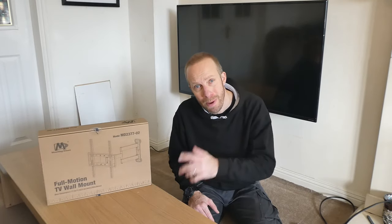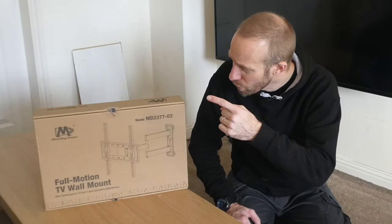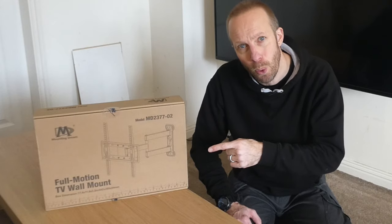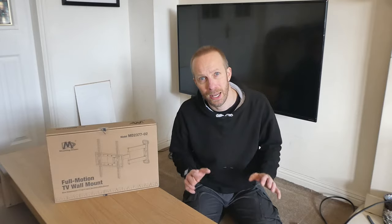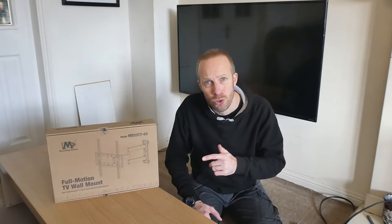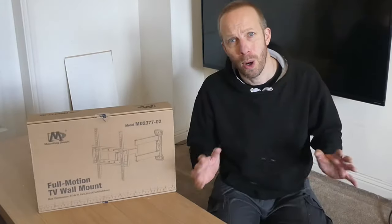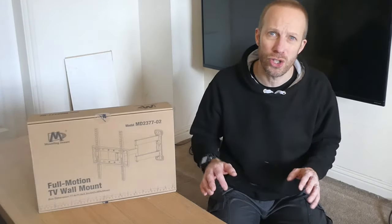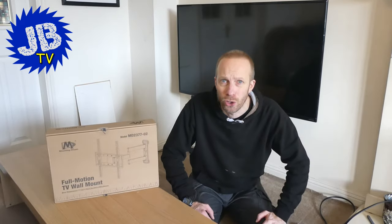A big thank you to Mountain Dream for gifting me this wall mount for review. If you want to get your hands on this particular TV wall mount, I will leave details in the description box below, and I'll also leave a link to the Mountain Dream website where you can view all of their products. I do hope you found this video useful, and if you've got any questions or comments please leave those in the comments box below. Remember to subscribe and hit that bell icon so you get notified when I release new content. Fantastic guys, see you on the next video.